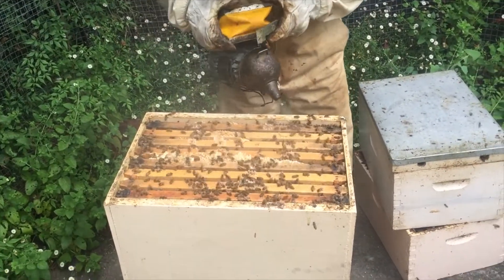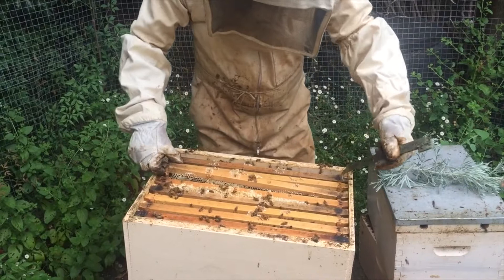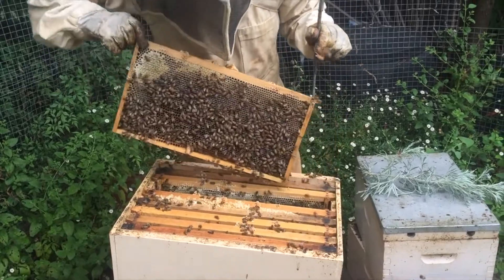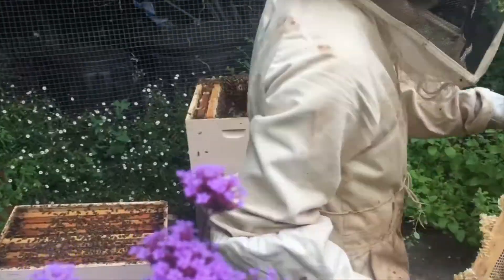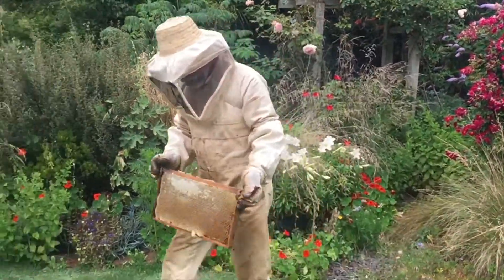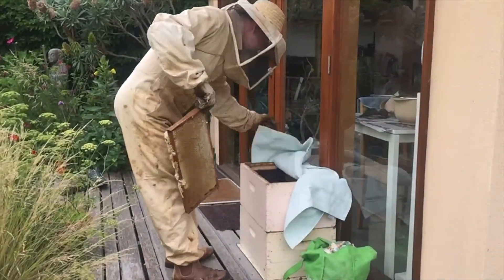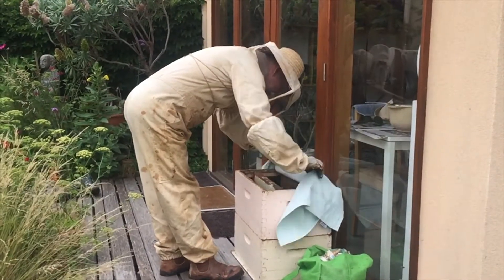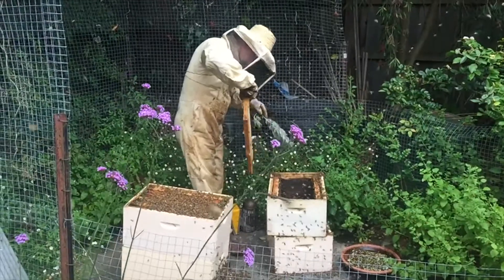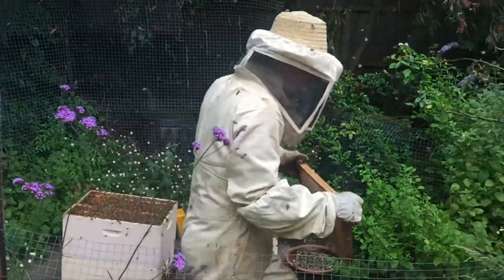Nao uses a smoker to calm the bees and then a hive tool to lift out the frames. With each frame, he gently sweeps off the bees from the honeycomb. He walks through the garden to trail off the bees, then places the frame into a super box and covers it with a cloth to keep away all the bees.